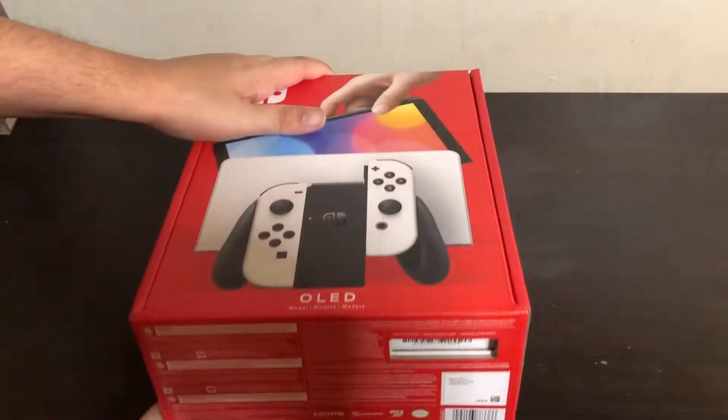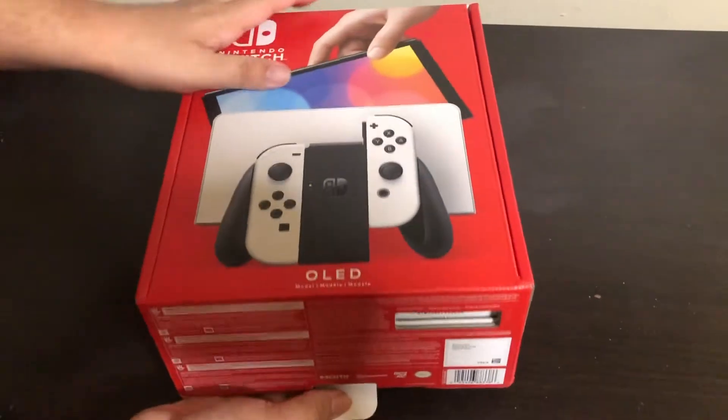What up YouTube, Facebook Gaming — you guys asked for it, you got the OLED Switch unboxing video right here right now. You're about to get into it, let's go, let's unbox this bad boy.